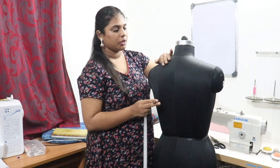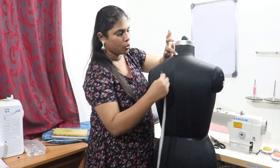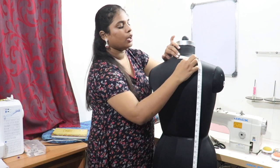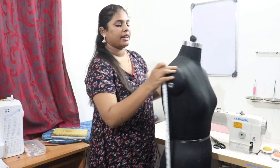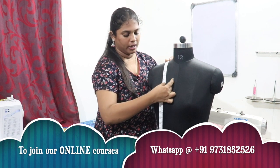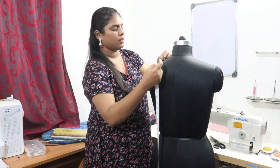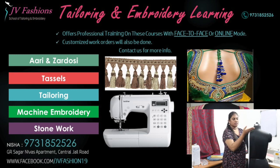Next, take the neck width measurement. Touch and feel the center bone of the neck, then measure from there to where the neck finishes — this is the standard neck width. You can make it broader as you wish. For neck depth, place the tape straight from the shoulder point downward: front neck depth is 6 or 7 inches, and back neck depth can be more, like 9 or 10 inches.